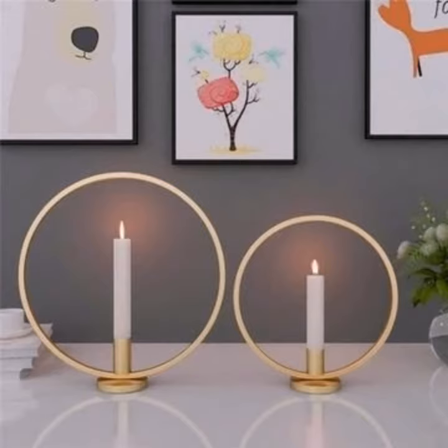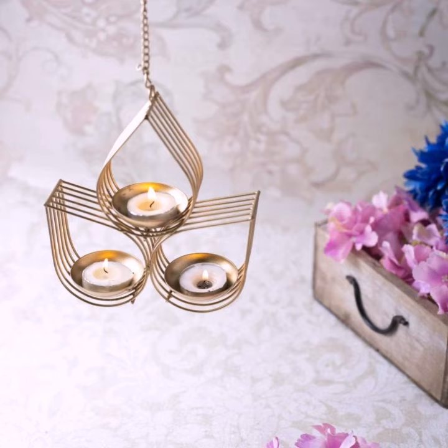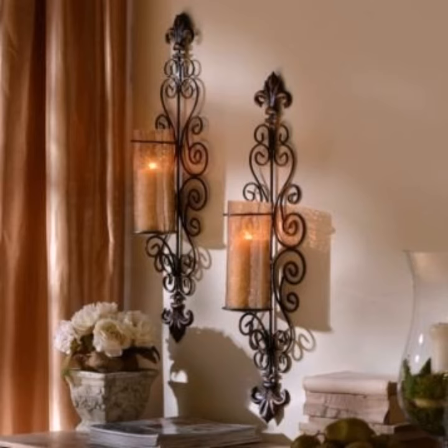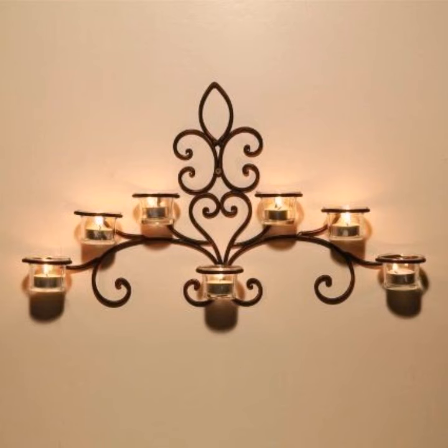You can see different styles and different varieties of wall art candle holders in this video. I hope you like all of these. If you have any questions, please let me know in the comment section — I am always available for you. If you want more ideas and designs about candle holders, please see my videos on my YouTube channel. See you later in my next video — take care!